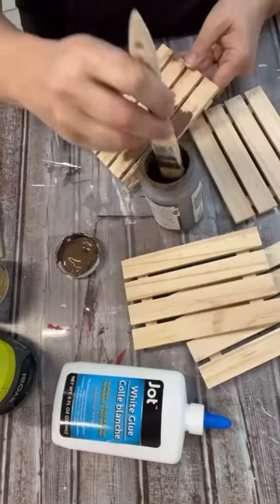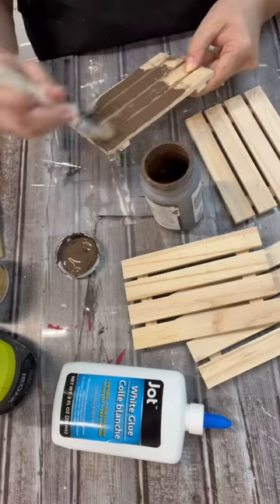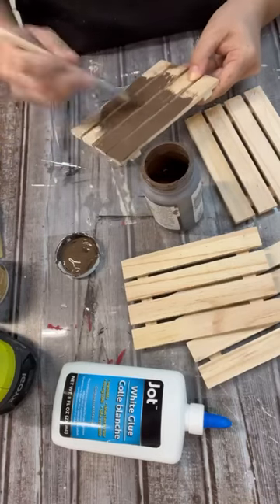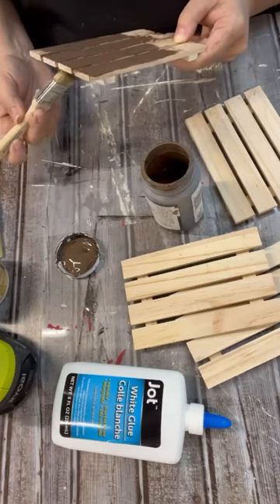Hi crafty friends! Have you ever tried to have that faux crackle finish? Well, that's what we're going to do here with just regular old white glue — that little bottle I got from the Dollar Tree.